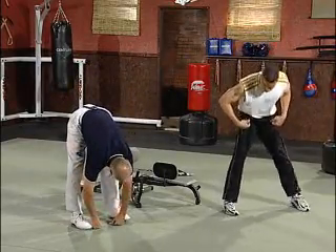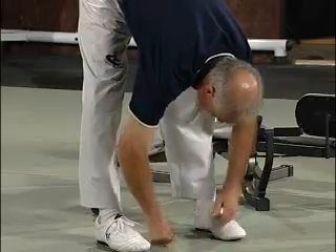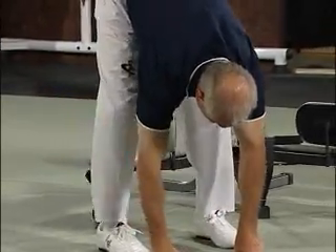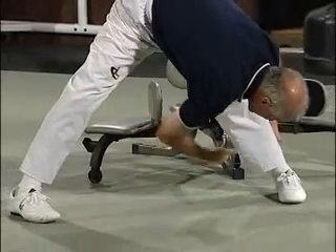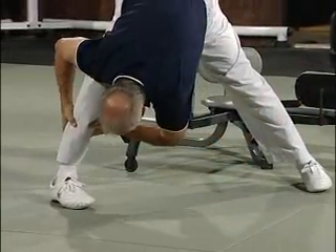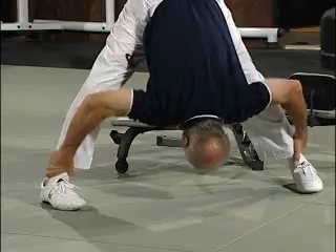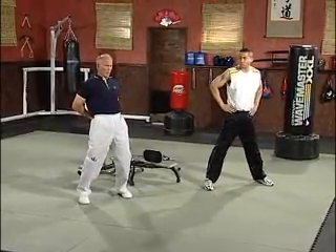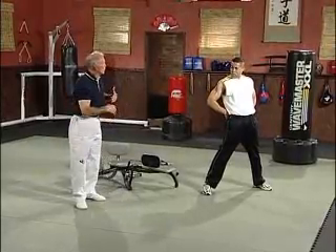Hands on the floor, just working the hamstrings a little bit. Head to your left leg, head to your right leg. Legs a little bit wider — down the left, down the right, down the middle. Come up again, circle the hips, push your hips forward, and relax.